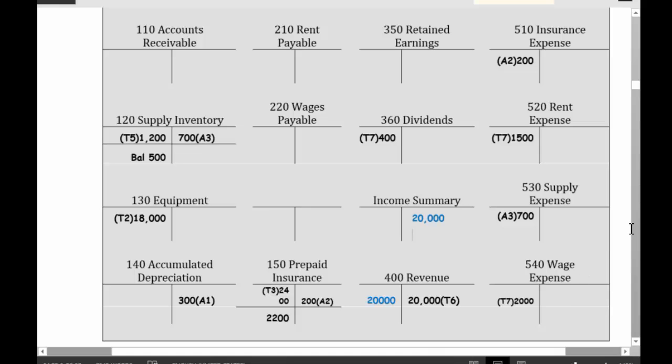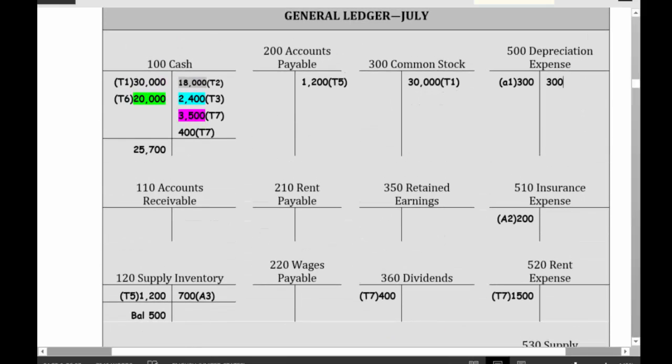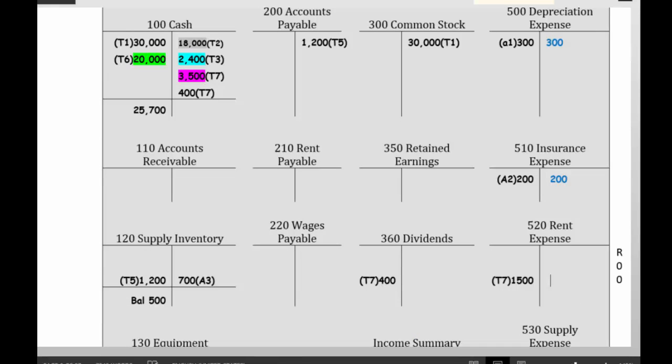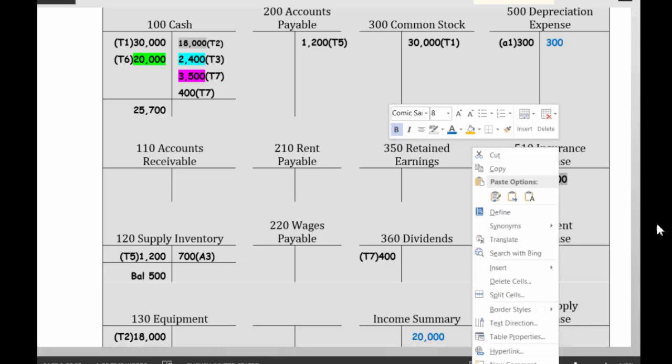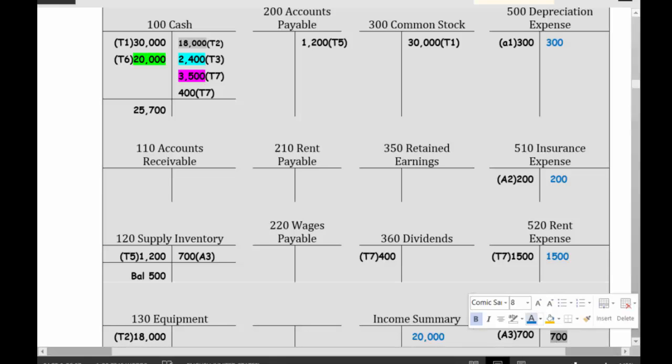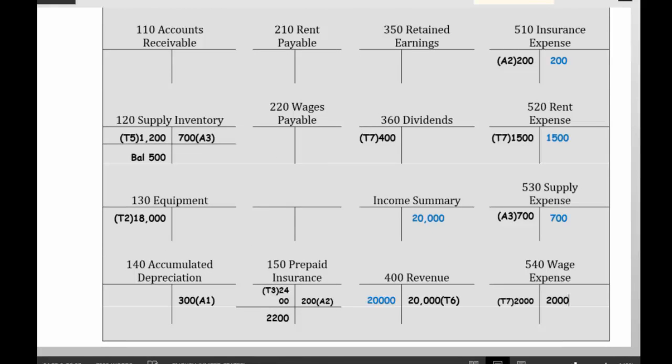For my expenses: I credited depreciation expense for $300,000, credited insurance expense for $200,000, credited rent expense for $1,500, credited supply expense for $1,500, and credited wage expense for $2,000. And the debit — if you remember from the journal entry — the debit was income summary for $4,700.